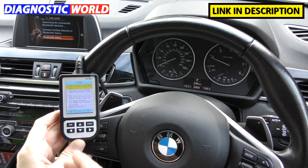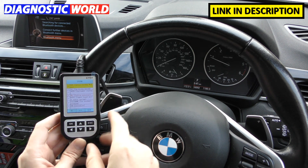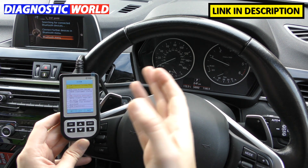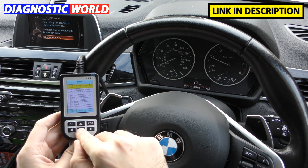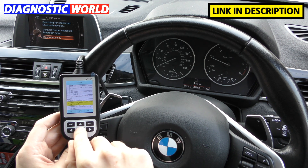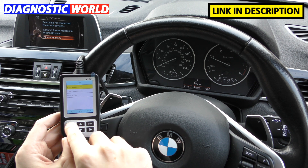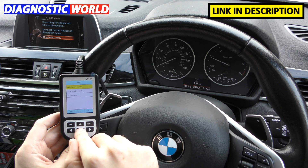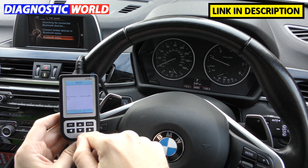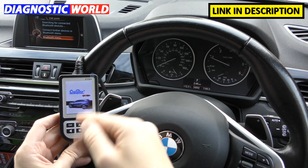Does it double up as anything else? No — it's purely a diagnostic tool; you can't go on the internet or use it as a phone. Delivery is phenomenally quick — I ordered and it came the next day. Looking at the auto search results, the DSC is showing in red, indicating a fault with that system. Sometimes these cars have complex electronic systems and you get little anomalies that aren't important enough to trigger a warning message on the dashboard.